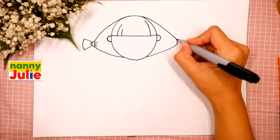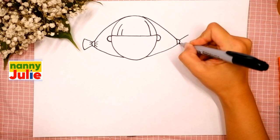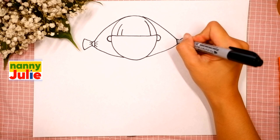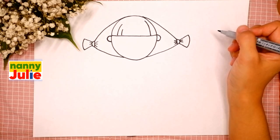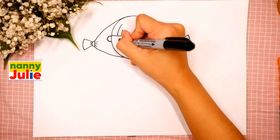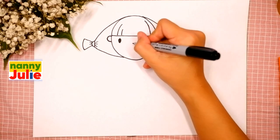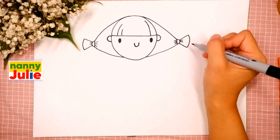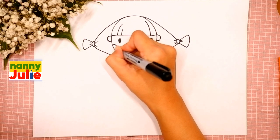Backward C-shape for the scrunchie. Okay, good job — I like your head! Then let's draw two dots for her eyes — the first and the second. U-shape in the middle for her smile. Our princess butterfly has roses on her cheeks — draw a C-shape on the right side and a backward C-shape on the left.